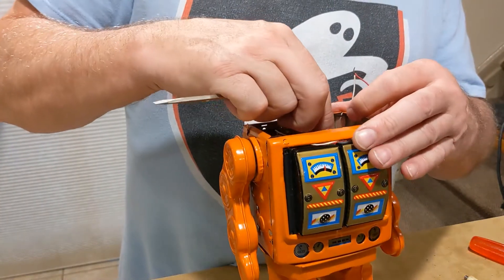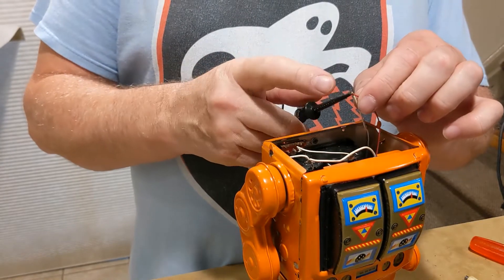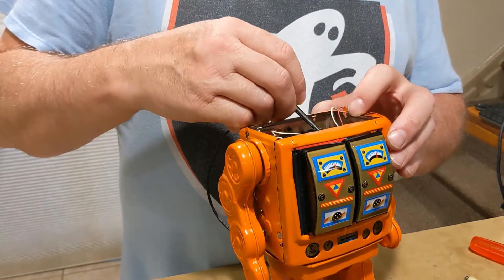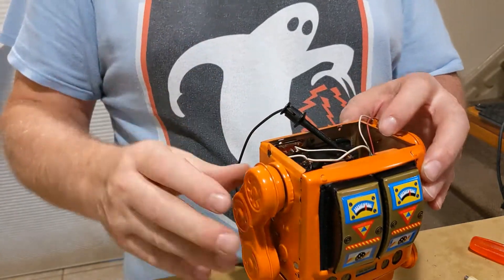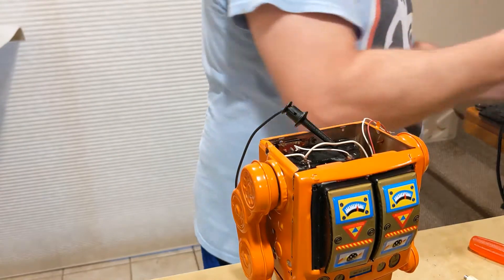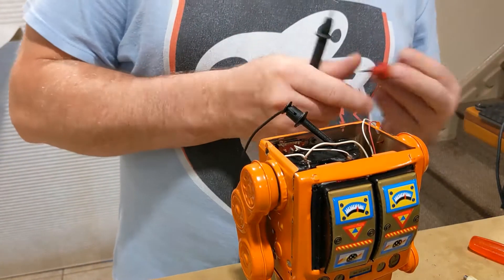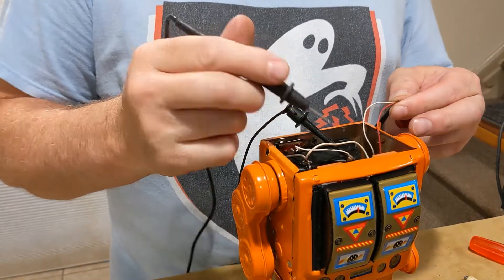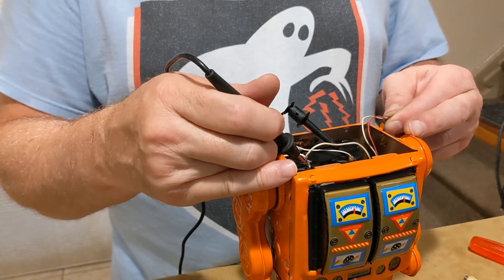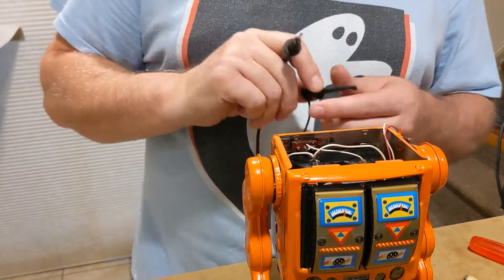Before I do that, I'll confirm some things. This here is the motor and the LED flashing part. I'm going to measure voltage on the motor. It shows I've got three volts applied, so I'm going to have to go inside and see what's going on.